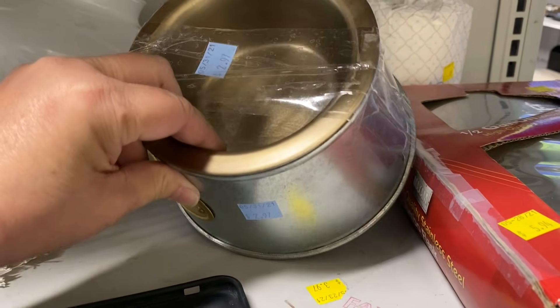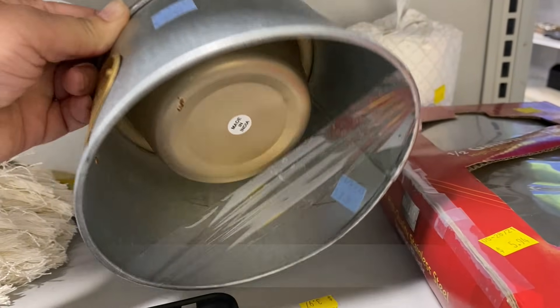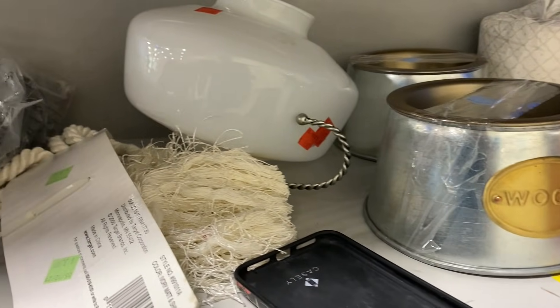Check out these dog bowls. They are a little too tall for my doggies — as you saw earlier, we have three small dogs. But these bowls would be great for maybe a medium-sized dog.